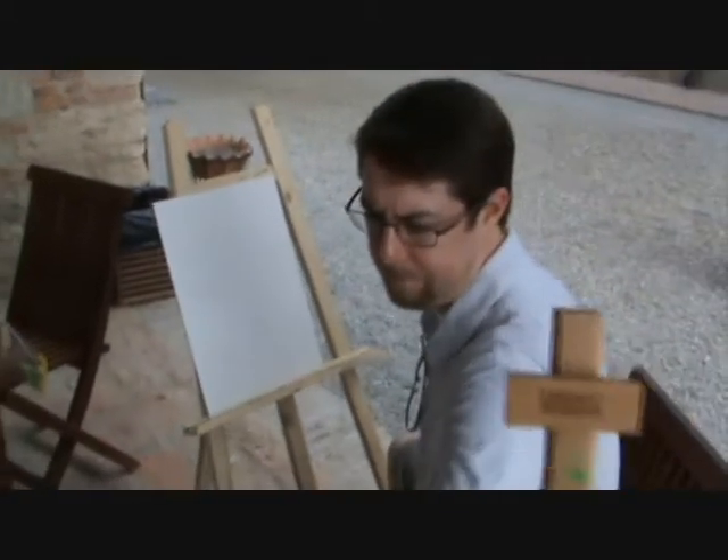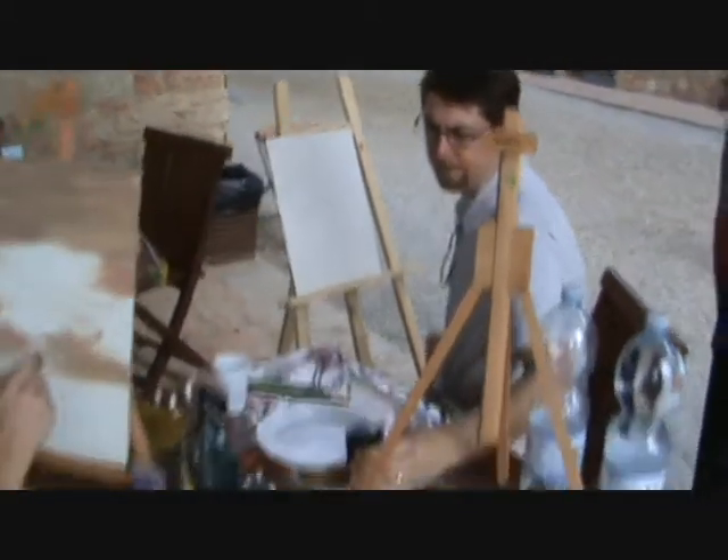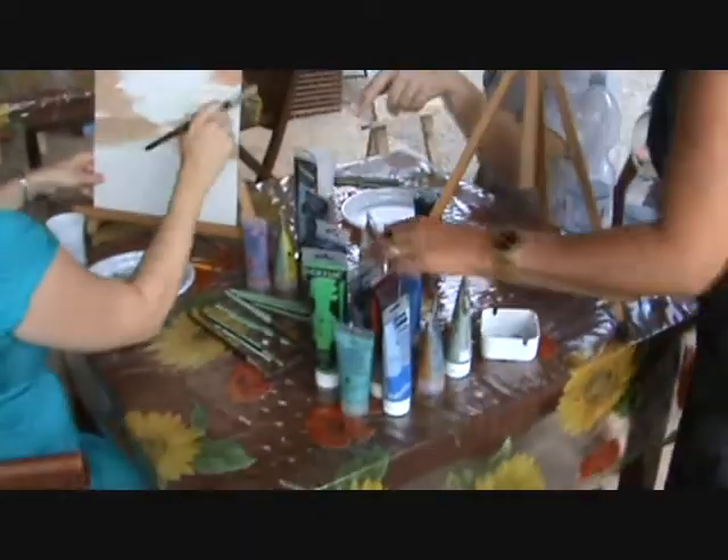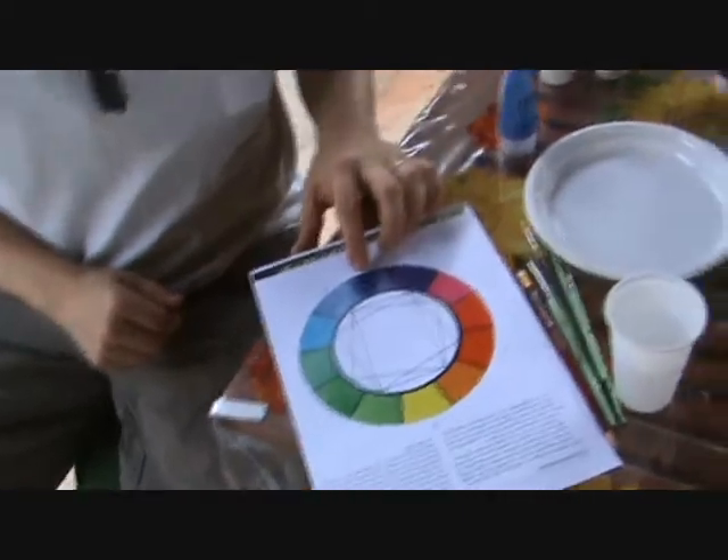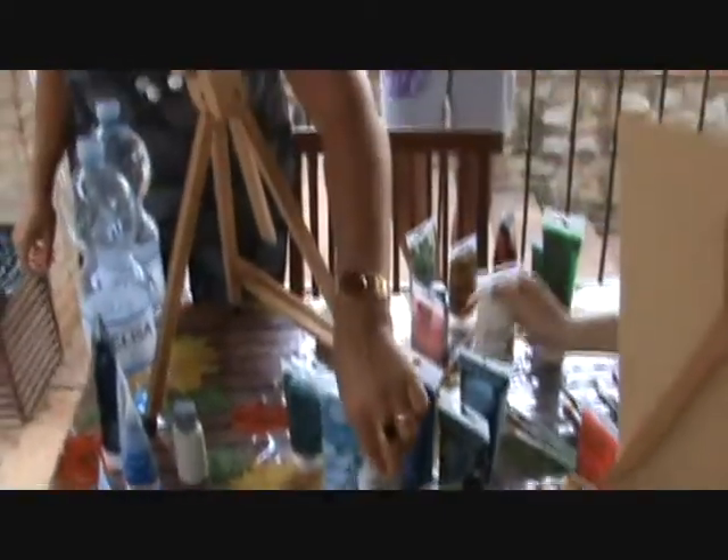Okay. Do you want a hand, Marina? Study of the colors is now taking place.